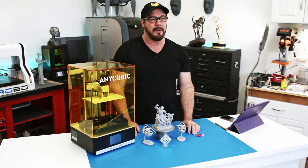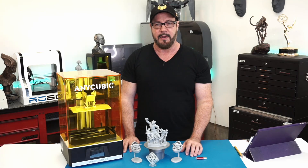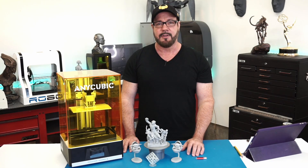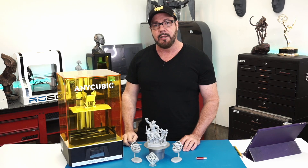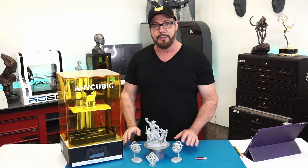Let's talk about my favorite things about this printer, and then we'll talk about my not-so-favorite things. Probably my most favorite thing is the 4K mono screen — it prints two to three times faster than a standard color LCD screen. The screen is supposed to last 2,000 hours compared to a regular standard LCD screen, which is supposed to last 400 hours and is considered a consumable. One of the other things I really liked was the double linear rails on the Z axis, which virtually eliminates all Z wobble.